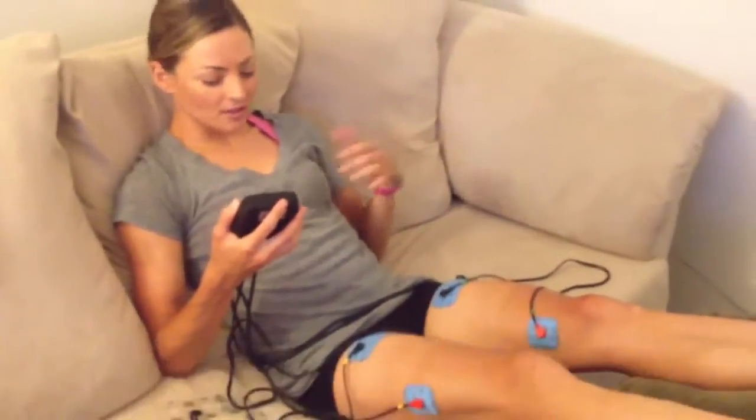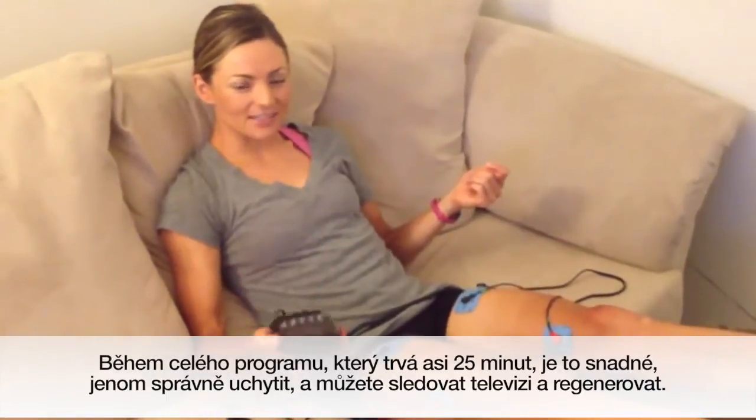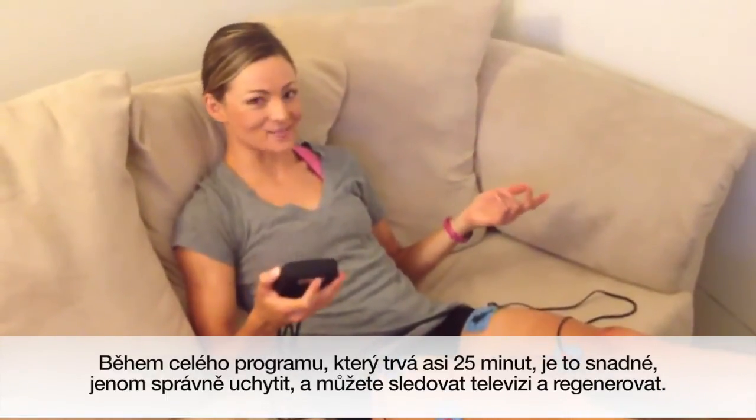The whole duration of this program lasts about 25 minutes. It's really easy to do — just sit here, hook this up, watch TV, and you're done.